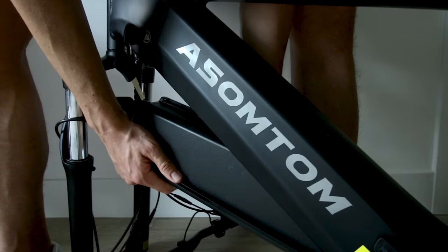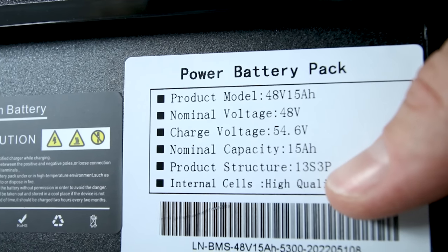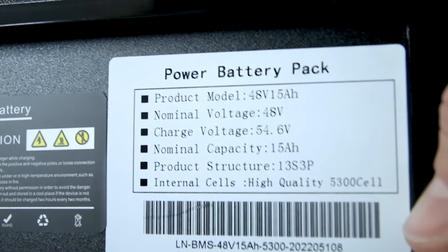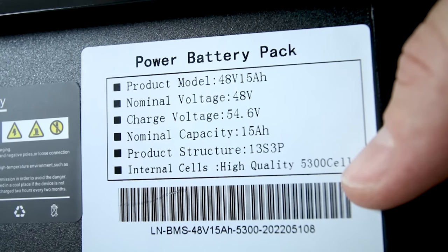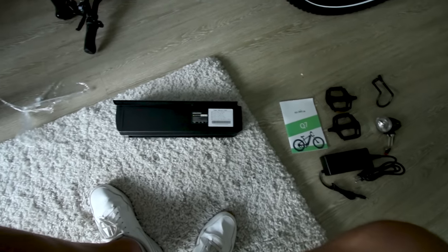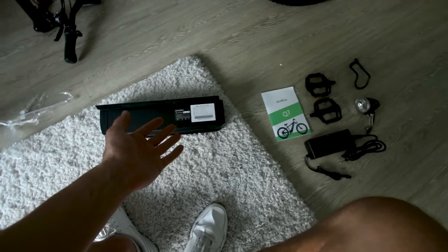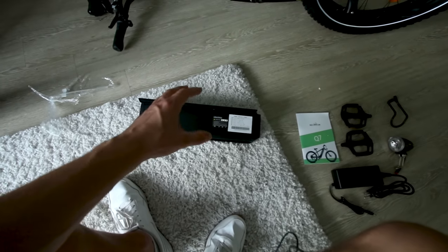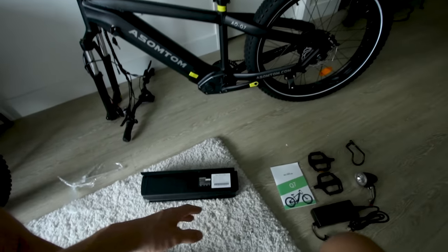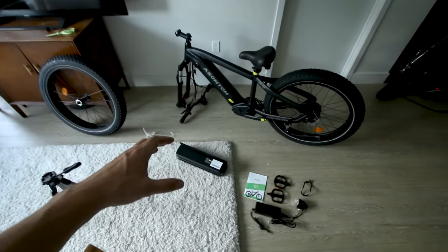The battery drops right in — pretty big battery. 48 volt, 15 amp hour, 13 in series, three in parallel — that's what 13S3P means. Internal cells are high quality, 5,300 cell. It's actually a lot more information than most batteries give. With a 2-amp charger, 15 divided by 2 is 7.5 hours to charge from empty to full, but if you only use half the battery, it takes about three hours to charge back up.